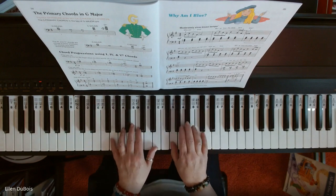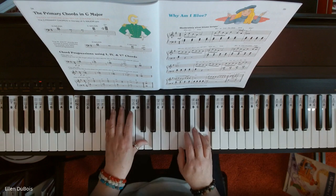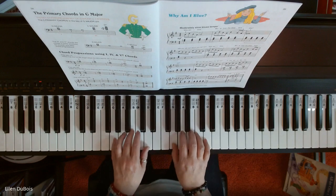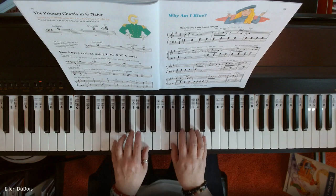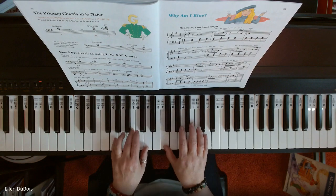You don't want to rush a blues. Thank you.